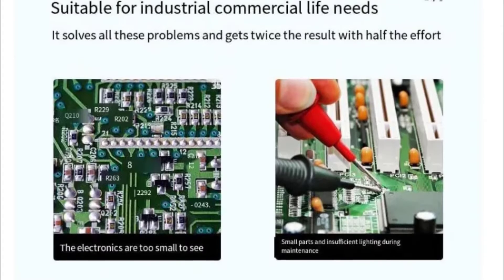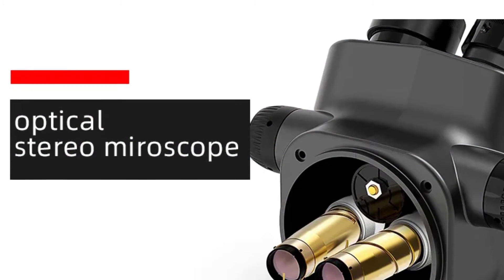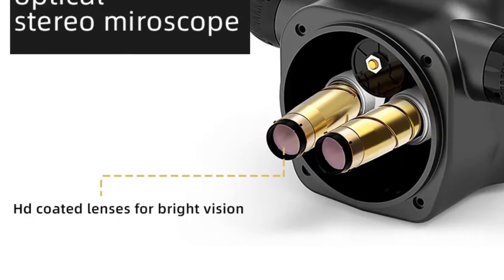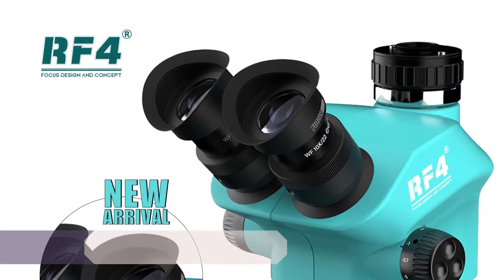The microscope offers a magnification ratio of 500x and under. This level of magnification allows for detailed examination of various specimens, making it suitable for a wide range of applications, from biological to materials science.